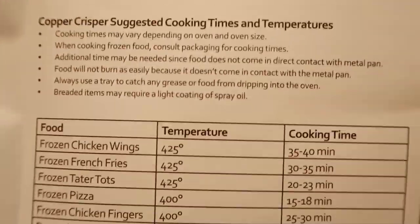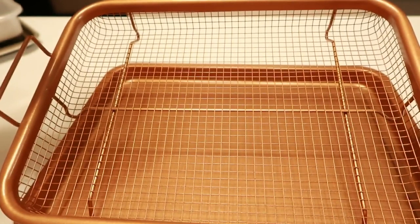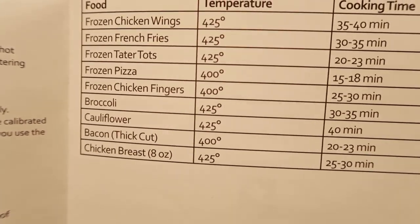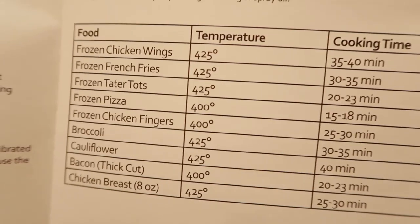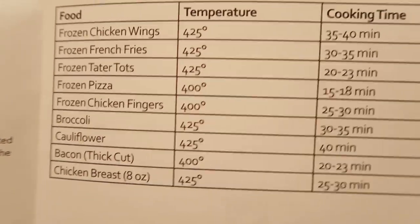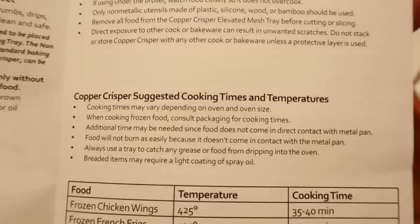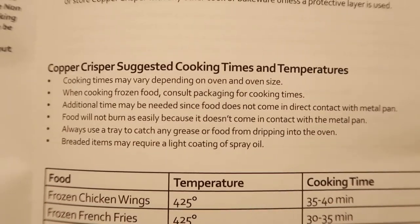The suggested cooking times are exactly what I was asking about. Pizza — could a pizza fit in here? Maybe a singles pizza. Chicken breast, thick-cut bacon, cauliflower, broccoli, frozen chicken fingers 25 to 30 minutes, frozen pizza — everything looks to be set at 425°F. French fries 35 minutes, tater tots. These cooking times actually look longer than if I were to just put them on a baking sheet in the oven.